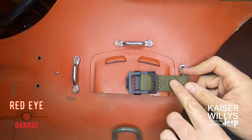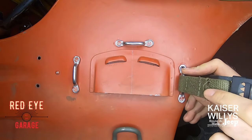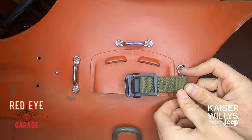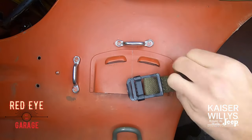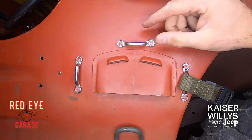Notice this is the smooth side, so it doesn't have this little flap that goes towards the body — the buckle is facing out from the tub. Once that's on there, reinstall your hardware. You can push this out of the way for now; we're going to move up to the top loop.